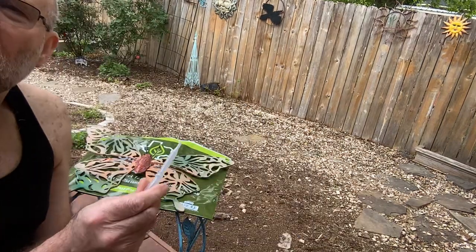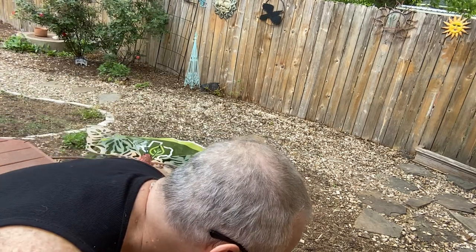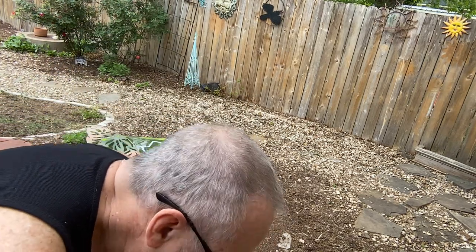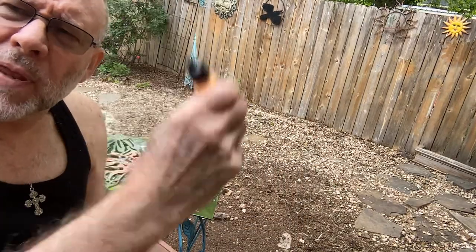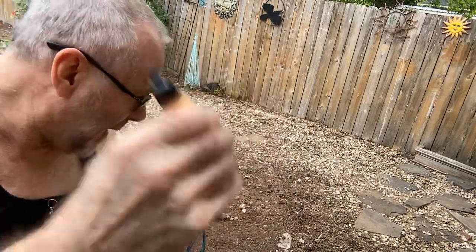I've decided that my leftover paint from the Butterfly video that was in my dry palette could be taken out with a pipette, and I just found one, so that's good. I'm going to shake this a little bit because I've already shaken it some before, so I don't need to shake it that much.